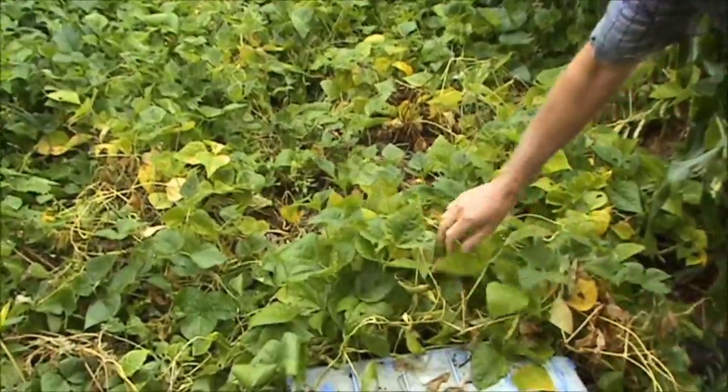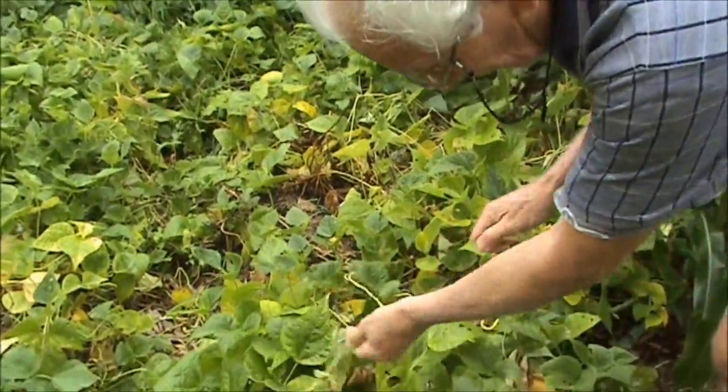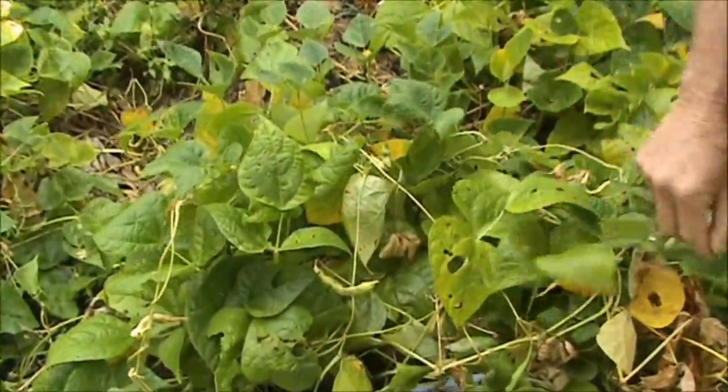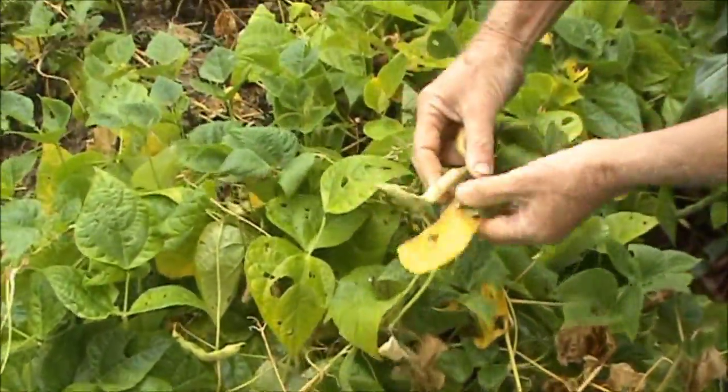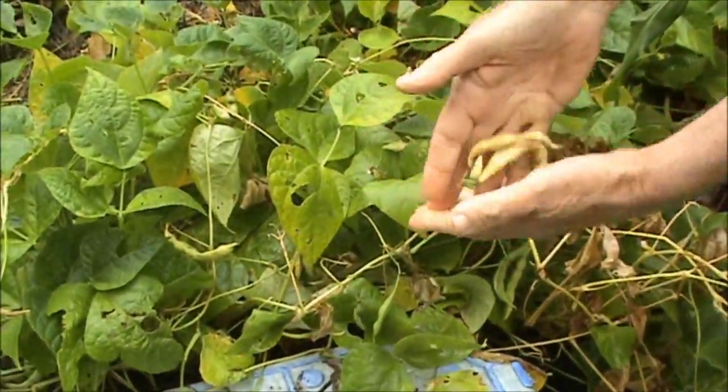I've got another patch of Pinto beans here. I've been harvesting these the last few days, and the same thing goes here — I'm just choosing the pods that are yellowish.